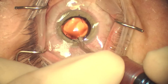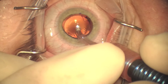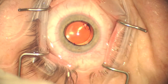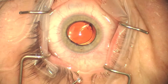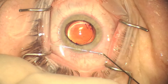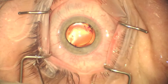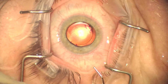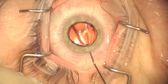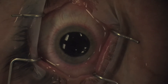Viscoelastic removal is performed with irrigation and aspiration. In this case I did not put new viscoelastic behind the IOL because the IOL rotated so easily. Once the viscoelastic is removed, the wounds can be hydrated and the centration of the IOL confirmed. You can see that the capsulorhexis is not covering the entire IOL, so the IOL is repositioned so that it is covered by the capsulorhexis. A repeat ORA is performed, confirming that there is now about one half a diopter of residual astigmatism remaining.